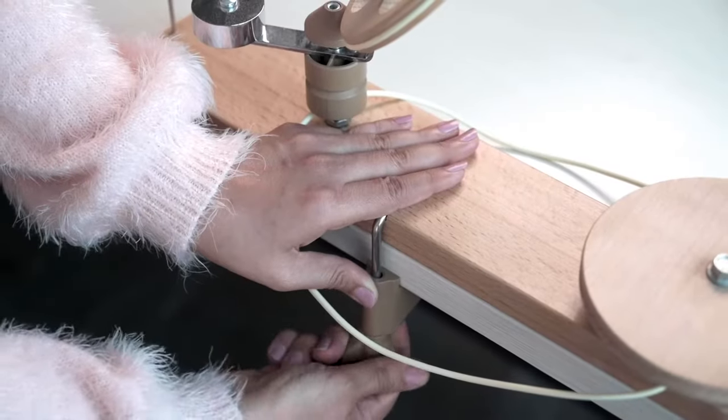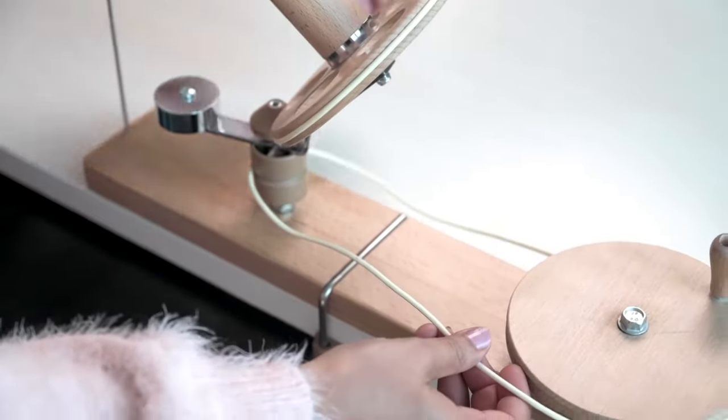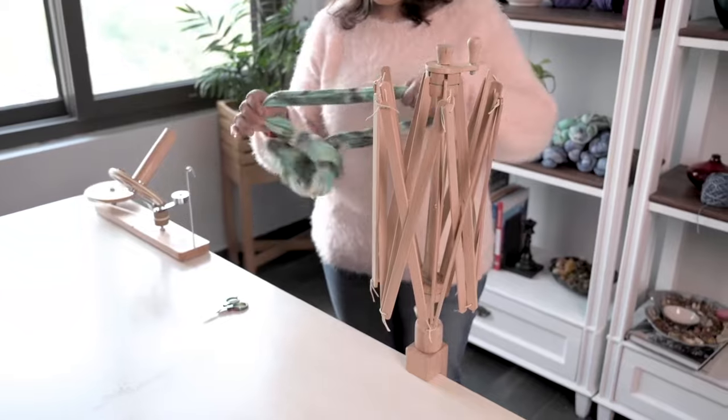Our Swift and Ballwinder are easy to set up and use. The Woolwinder is built with an anti-friction bearing to make it wind smoothly and evenly.